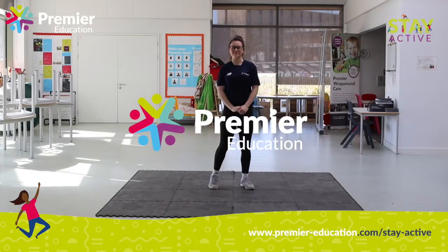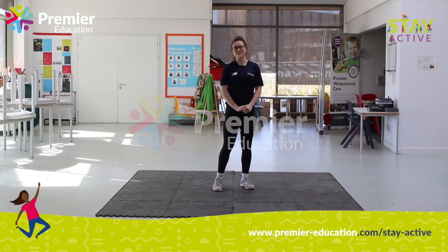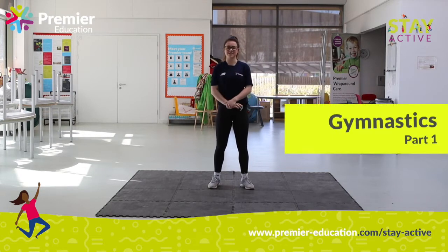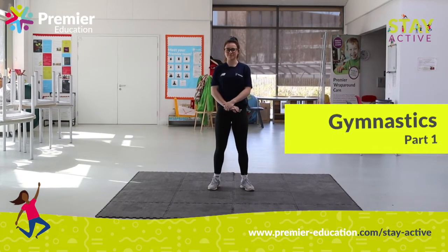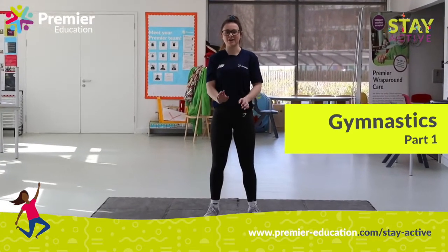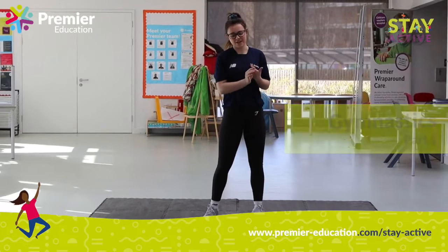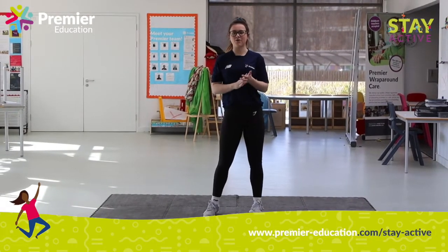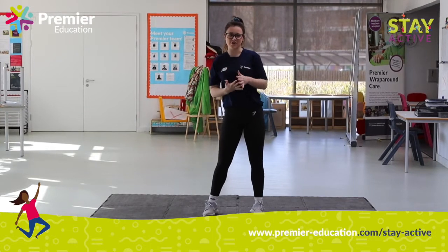Hi, my name is Sarah and I'm from Premier Education. We are going to be learning five sequences throughout the sessions. Just to make sure everything is out of the way — like sofas, tables — as you can see I've got some mats, so make sure you do it on a carpet or on a grassy area outside in your garden.